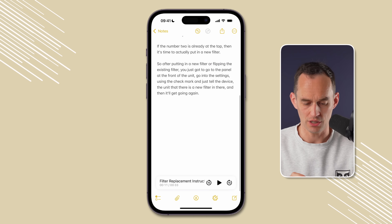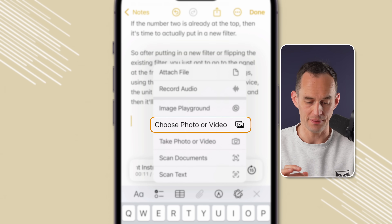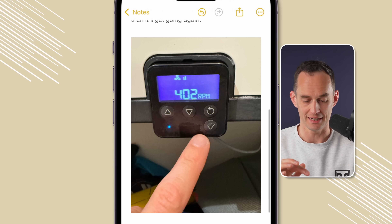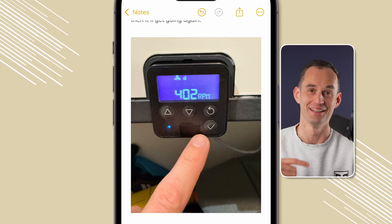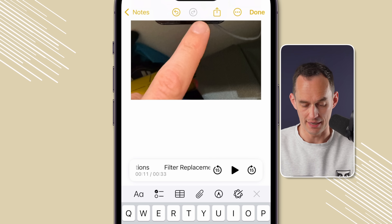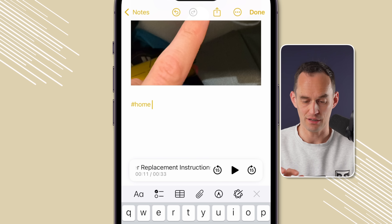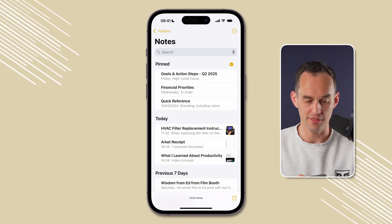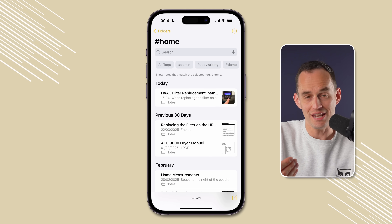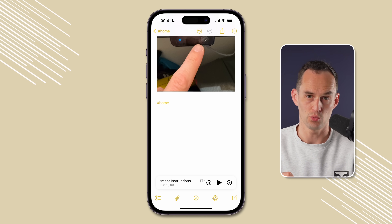In addition to having the transcript, I'm going to go to the bottom of the note and attach a photo — I'll tap the paperclip and choose "Choose Photo or Video." I took a photo pointing at the particular button I need to press to reset the filter setting on the unit. I'm also going to type "#home" which adds a tag, so when I go into the main Apple Notes screen I can tap "home" and see all my home-related notes easily.